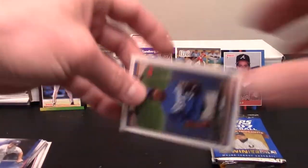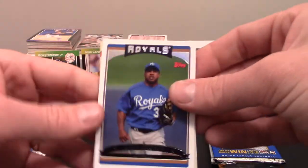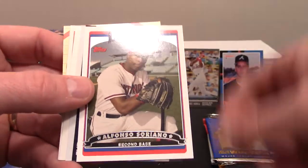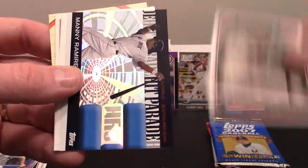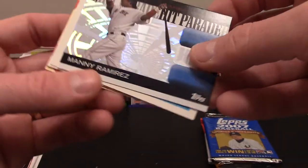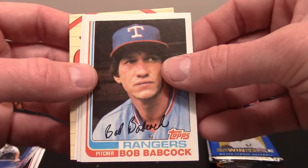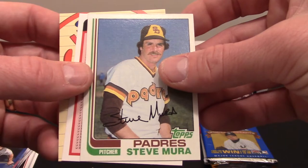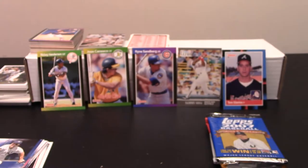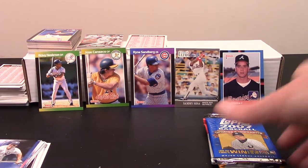Let's see what we get in this one — got Emile Brown on the front. These will have some buyback cards in them. Emile Brown, Dustin Hermansen, Alfonso Soriano with the Nationals, there's a Manny Ramirez Hit Parade — that's a pretty cool card. Mini Trio buyback card. There's another '82 Bob Babcock, another '82 Steve Mura, and of course a Checklist. Nothing of note necessarily in that.